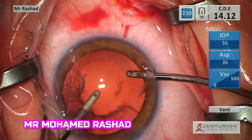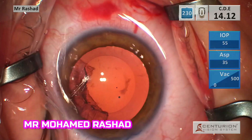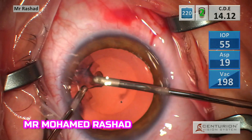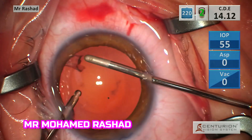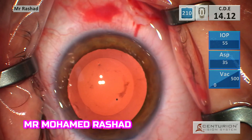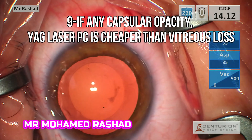Make sure you arc. Going with the irrigation first and then the aspiration, and going outside the anterior chamber. You have to keep the irrigation at the end to avoid capturing the posterior capsule. If there is any capsule opacity, you can use the hydrodissection cannula to remove it.